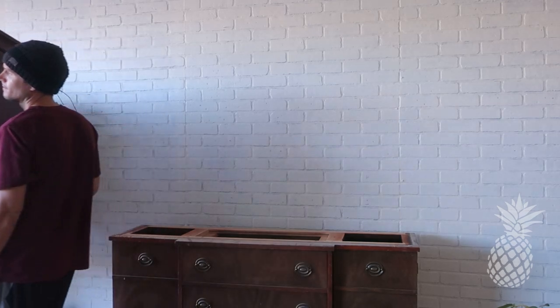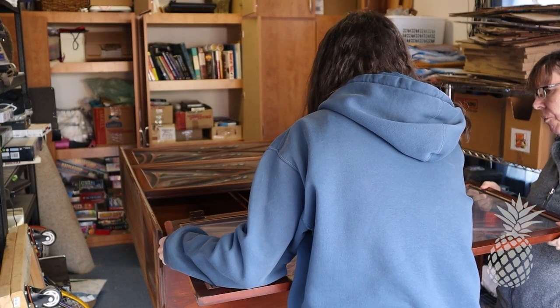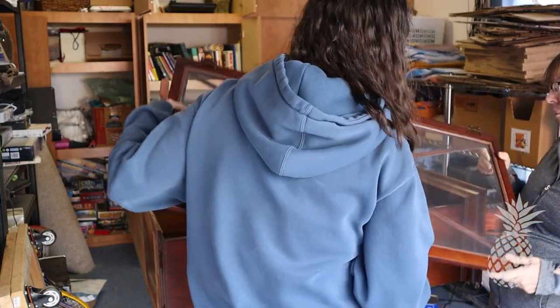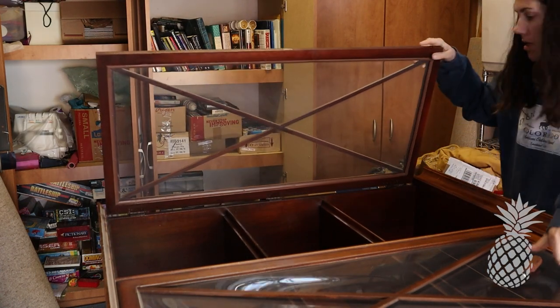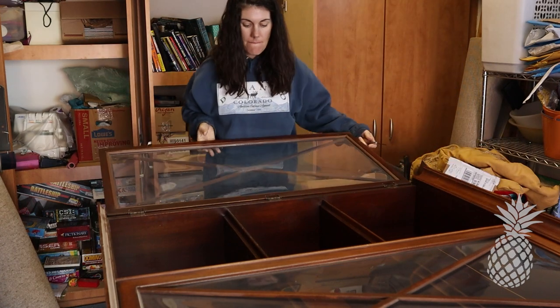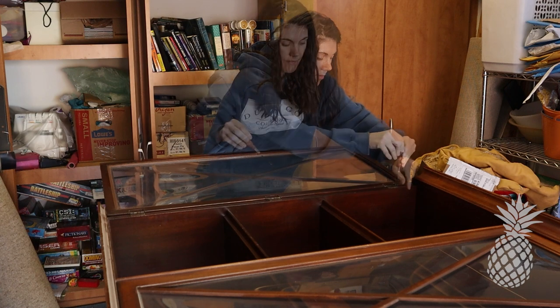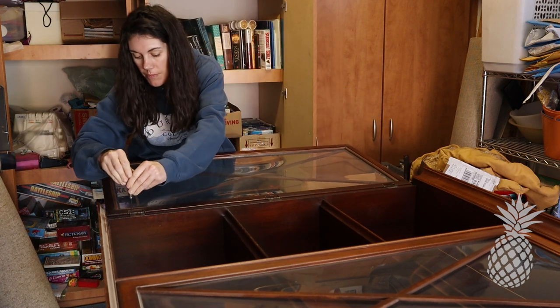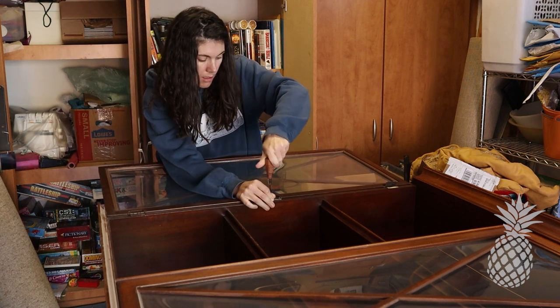Our first task is to get these doors off and get them stored away somewhere safely, because they look pretty fragile with that bubbled glass. I was really nervous about breaking one of these doors, but thankfully they made it through safe and sound for the most part. But we may have broken some other things, but we'll get there.